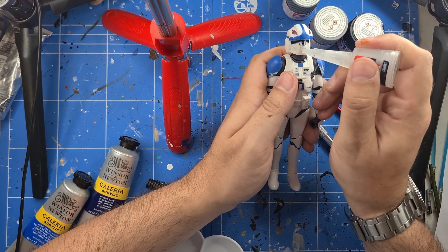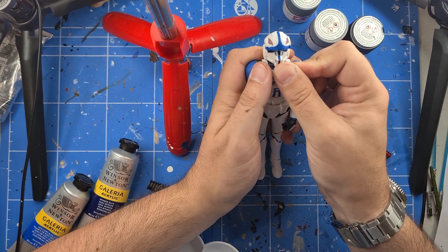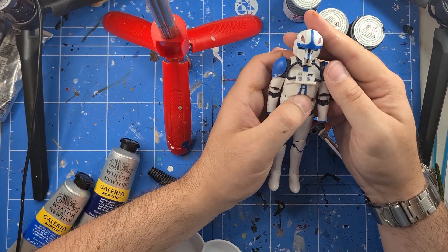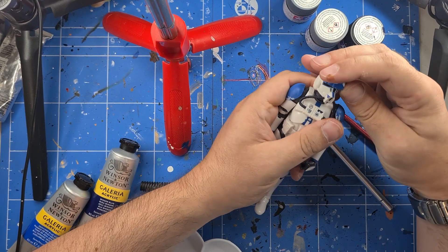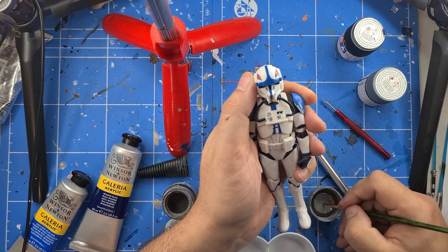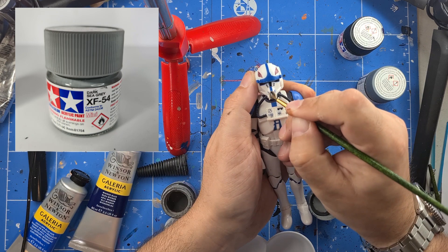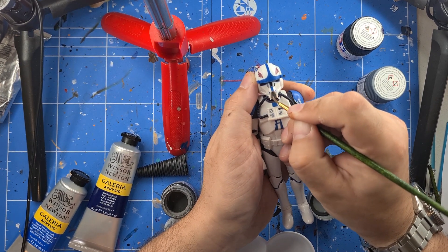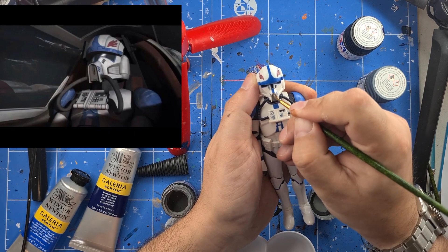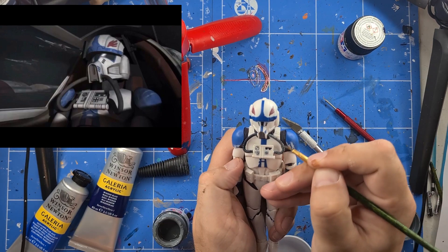Don't forget if you're enjoying this content, don't forget to subscribe and smash that thumbs up as well, it's really much appreciated. If you ding the bell you get notifications for my next episodes. Here I'm using dark sea gray X54 and just filling in that nose part at the front of the helmet. Using another gray with a little bit of black in there just to give a little more depth to the actual rebreather, with those little line and dot inside.